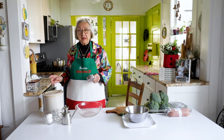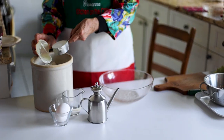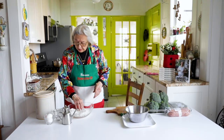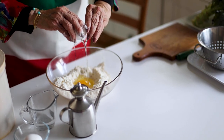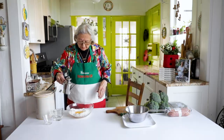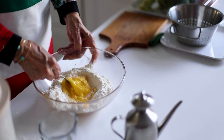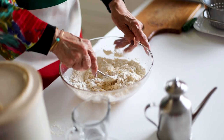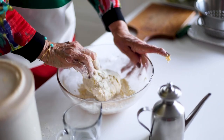While the lentils are simmering, I'm going to start the cavatelli. We need a cup and a half of flour. We're going to add the eggs. A teaspoon of olive oil. We're going to beat the eggs right in the center of the flour and then start incorporating flour with the eggs. I don't add water unless I absolutely have to, so you just knead it. Try to get all those crumbs incorporated.